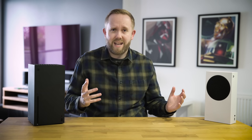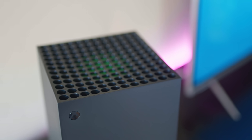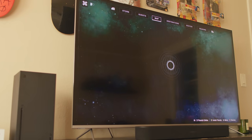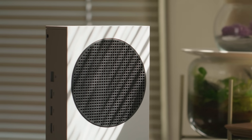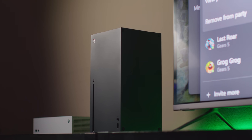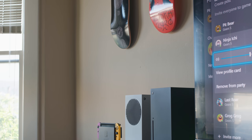The next generation of game consoles are so close, I can almost taste it. Maybe not that close, but the Xbox Series X and the Xbox Series S are both arriving on November 10th. This tiny, dinky little Xbox Series S is priced at $299 and the larger, more powerful Xbox Series X comes in at $499. This is our first look at both of these next-gen consoles.